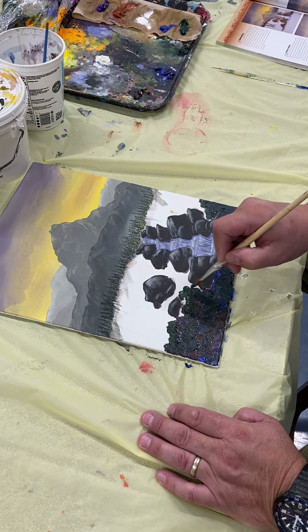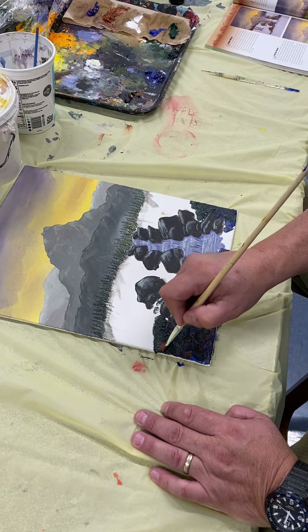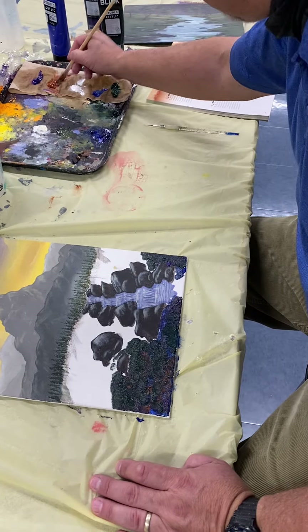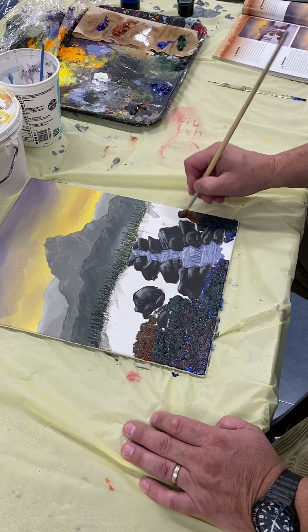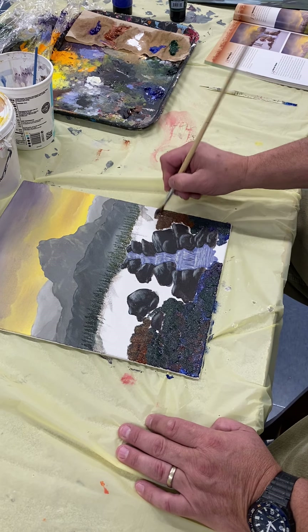As you can see it's quite quick and quite thick and creamy — just gonna tap around here. Now I need to get into a bit more burnt sienna back up in here because I want this to be now getting lighter.